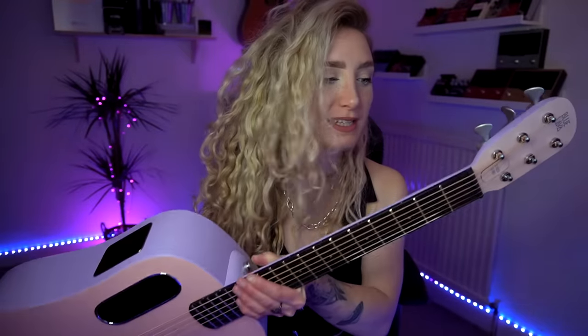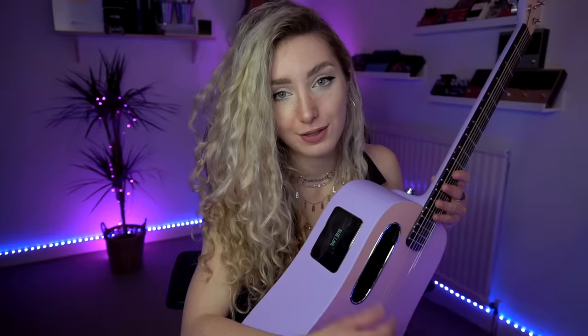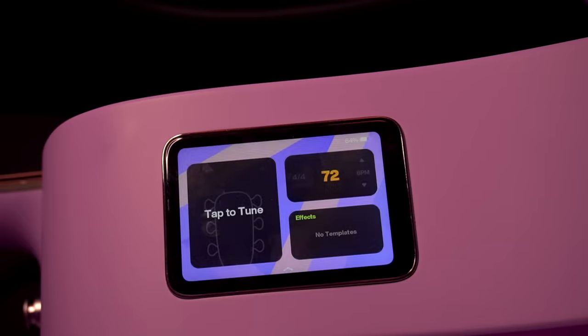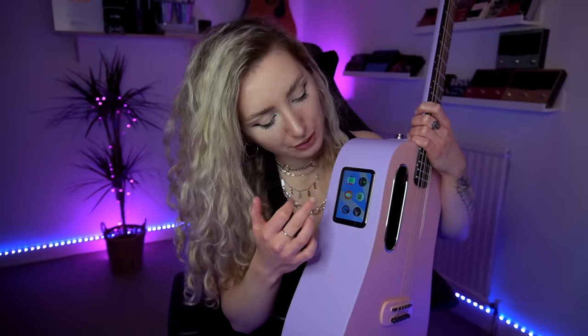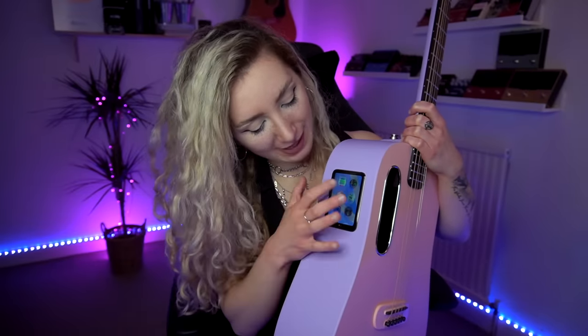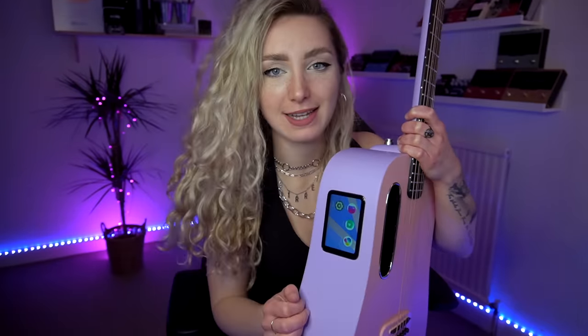This is the Blue Lava Guitar, and I'm going to take a sec just to tell you a little bit about it. To me, this is like having an iPhone inside of a guitar — it is kind of insane. It has this incredible multi-touch display, which includes a tuner, metronome, recorder, guitar effects, practice app, looping app, music, pictures, updates and settings.